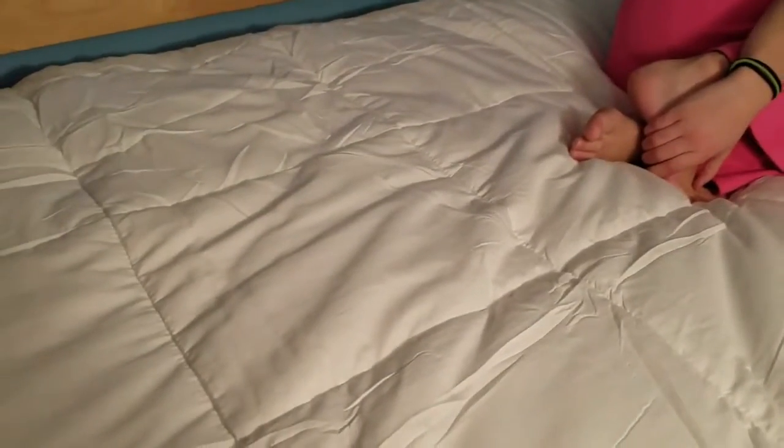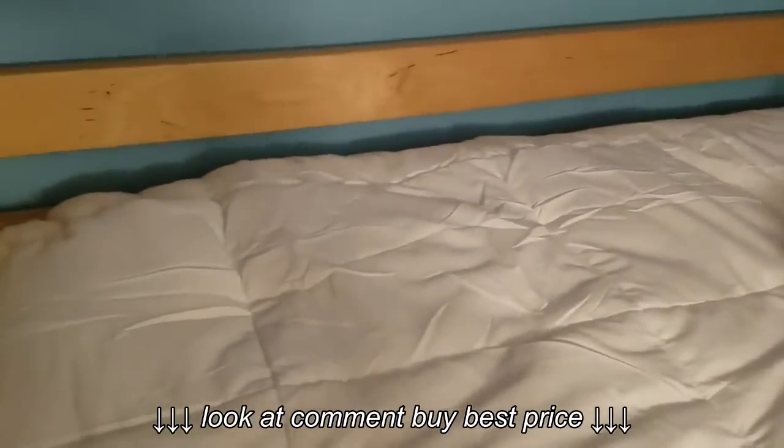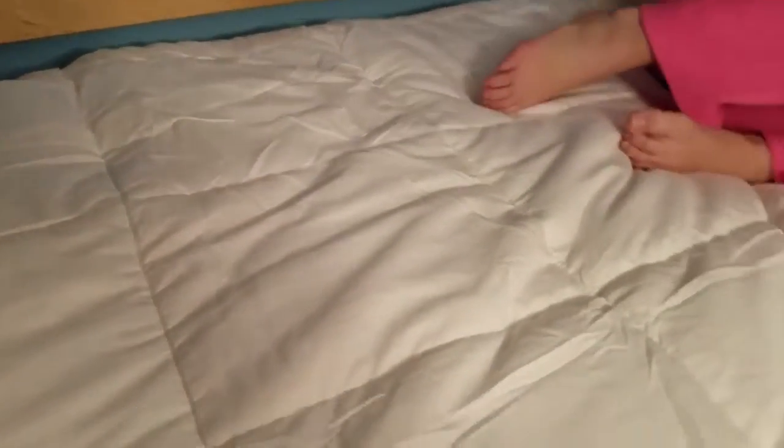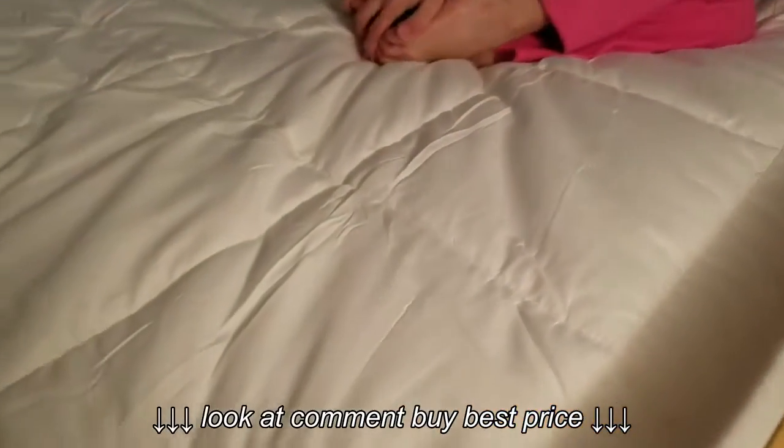It washed really easily. We washed it in cold — follow the instructions. Don't use bleach unless really needed, and if so, use non-chlorine bleach, because otherwise it'll wreak havoc on it and you don't want that.